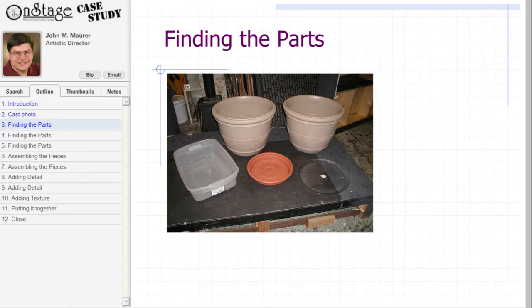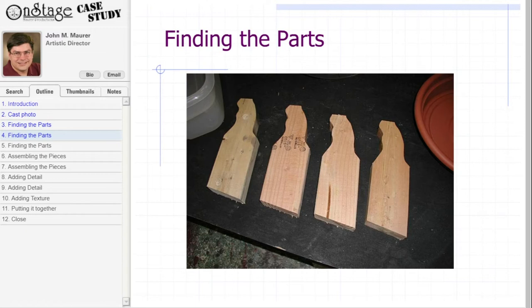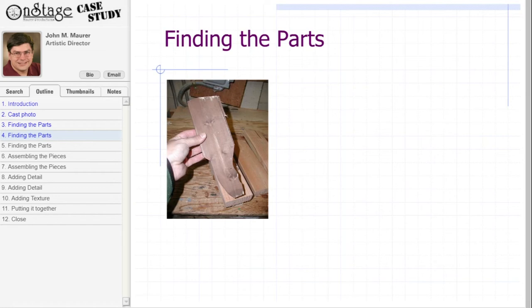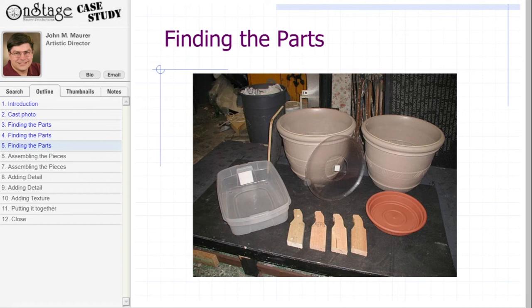Traditionally, as a prop maker, I would create a frame from wood and cover it to make the basic form. But for this project, I went to my local hardware superstore and got these items: two large plastic flowerpots that have a bell-like shape and some interesting decorative features on them, one small plastic storage bin, and two large plastic flowerpot bases. We will also need to make four legs. The cheapest way was to use some scrap 2x4 lumber, cut out using a template — I traced a template on some thin wood, then traced it onto the scrap 2x4 and cut them out using a bandsaw. Add to this a piece of 3/4 inch ply that fits inside the storage bin, and we have all the main components for the stove.